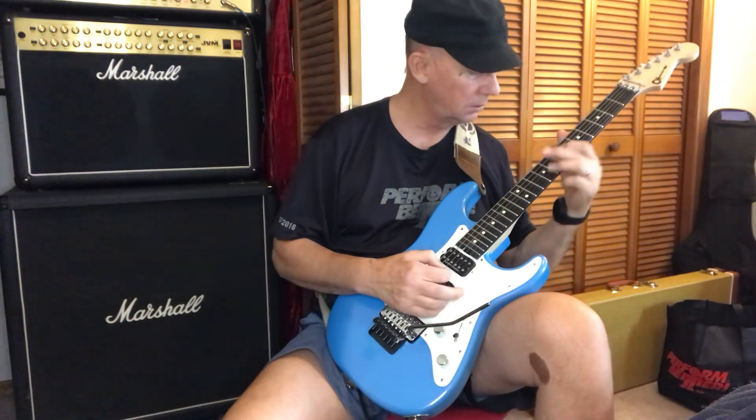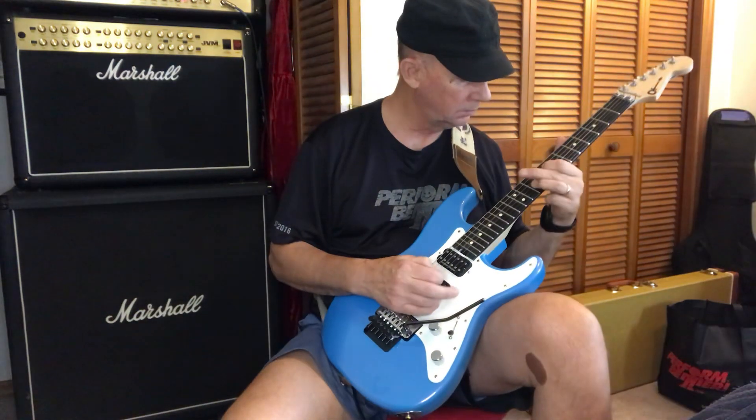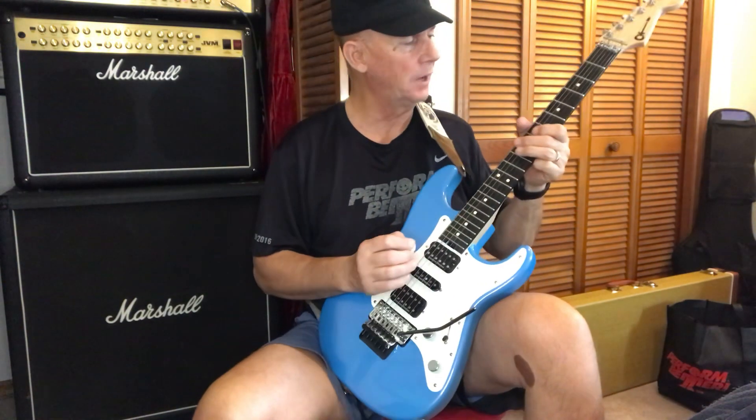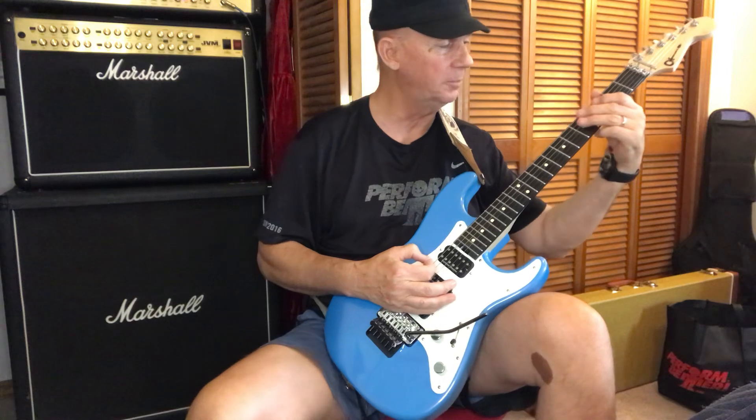Since then, I learned that it was here. And when I would play it, I would also play it in this manner.